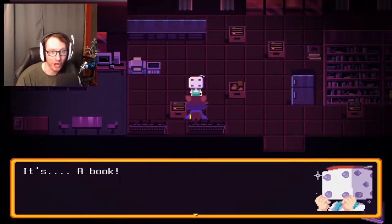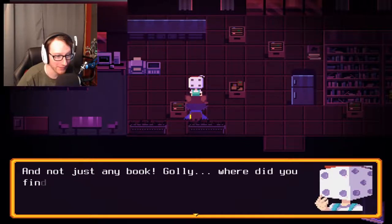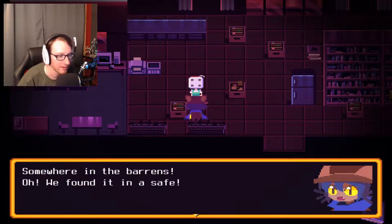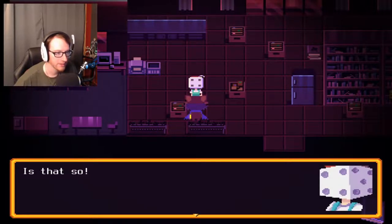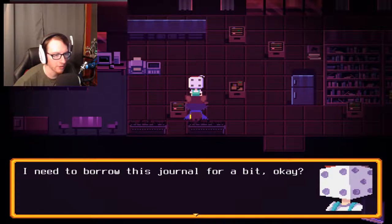Hello, can you look at this book? Oh, I do have this! I think it's written in some sort of words I don't recognize. Oh my gosh, it's a book — and not just any book! Golly, where did you find this? Somewhere in the Barrens — oh, we found it in a safe. Is that so? In that case, I know what I have to do now. I need to borrow this journal for a bit, okay? Gotta translate it. It might take a while, though. That's fine.